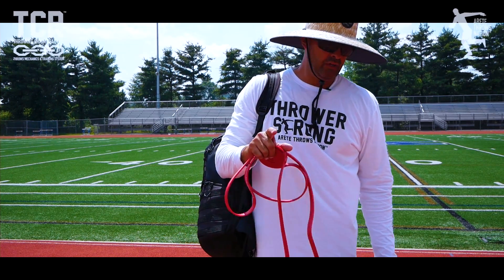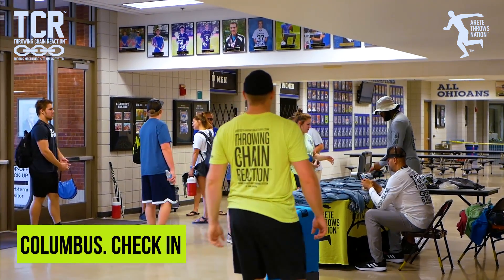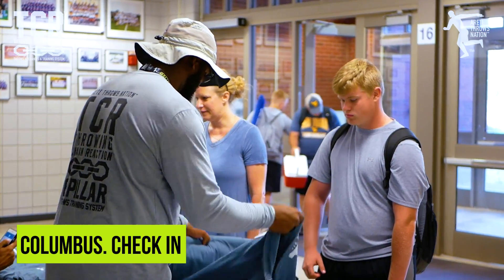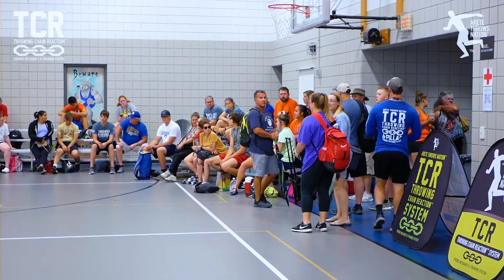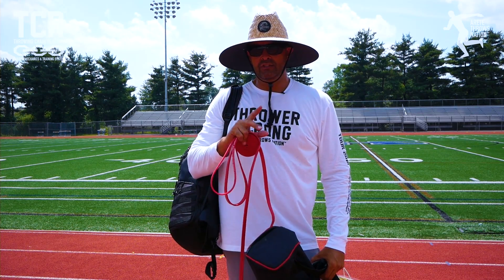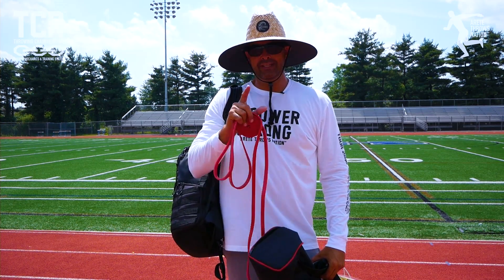Day one here in Ohio. I really feel like Ohio is their best camp, hands down, so far. People came in from West Virginia, Maryland, Indiana, Michigan, all around Ohio, Kentucky, Tennessee. Just a really great day.